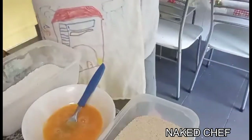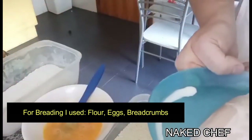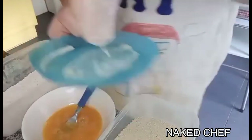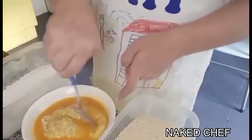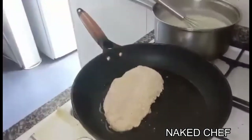Now we will bread the marinated chicken while the sauce cooks. The chicken is already cleaned. I started cooking the chicken in the pan — I do it on the stovetop first — then I add just a bit of butter and put it in the oven.